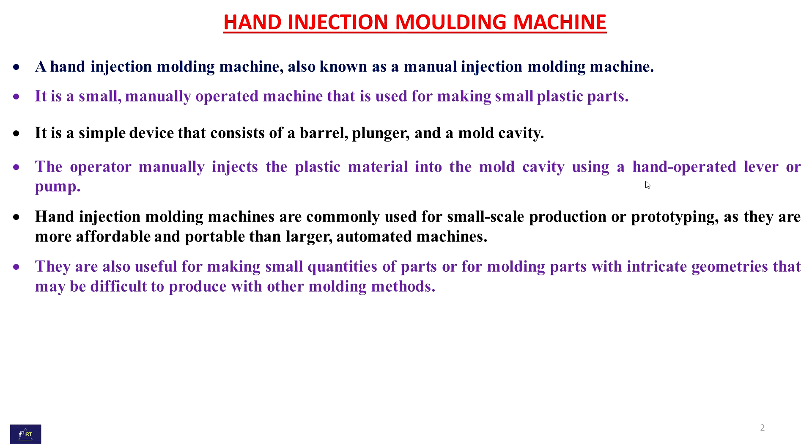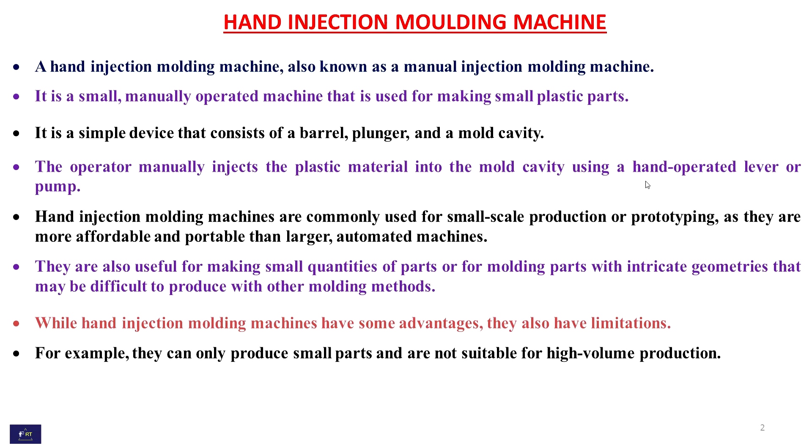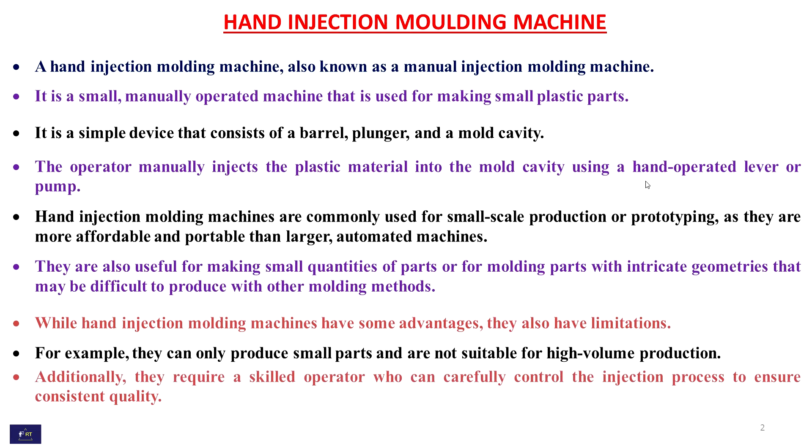While hand injection molding machines have some advantages, they also have limitations. For example, they can only produce small parts and are not suitable for high volume production. Additionally, they require a skilled operator who can carefully control the injection process to ensure consistent quality.